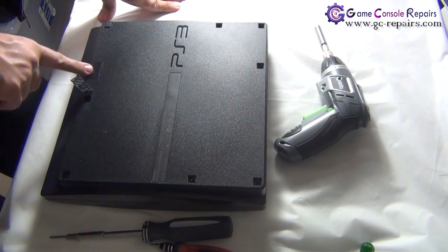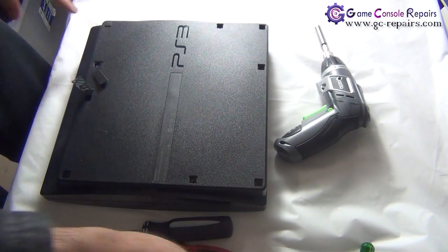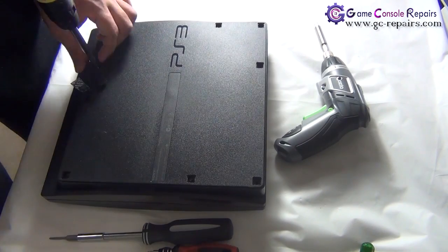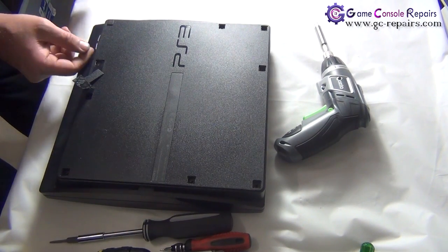Next, we'll be removing the hard drive. Simply take out the clip, and there is a blue Phillips screw in there — take it out. Then slide the cover off and remove the hard drive.